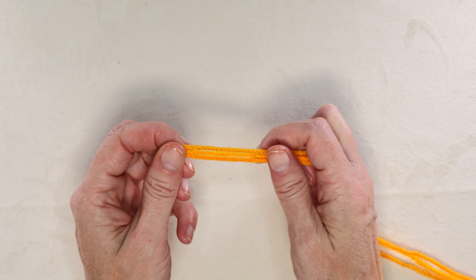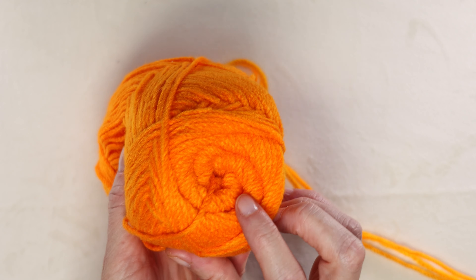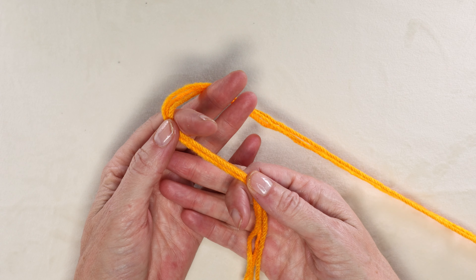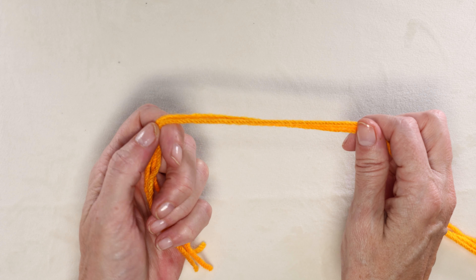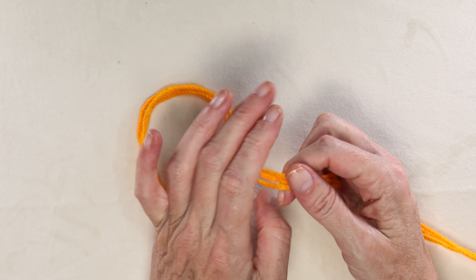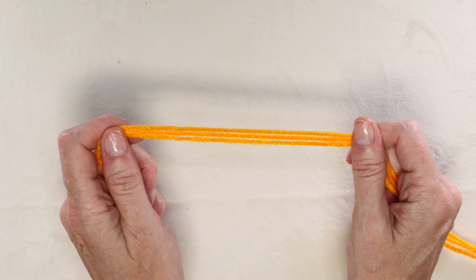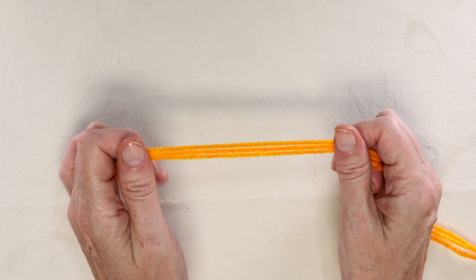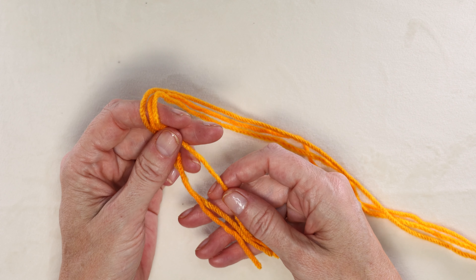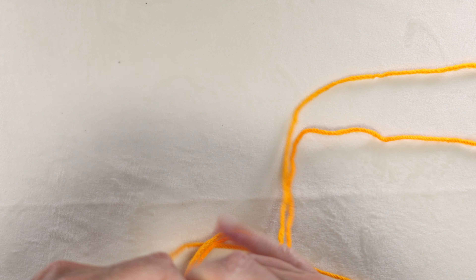We're going to start by using three strands of yarn at a time. Just get the center pull from each skein and use it from the center of all three skeins, working them at the same time. I'm going to show you how to do chainless foundation — I'll also link a tutorial where I show you how to do it with just one strand of yarn, which might be a little easier to get the hang of. What's great about chainless foundation is your beginning row will look like your last row — it'll have those cute little V's.